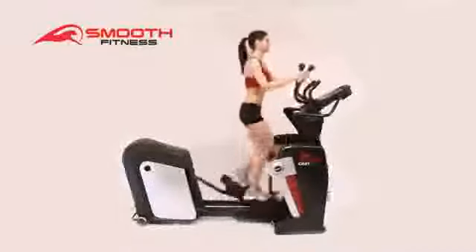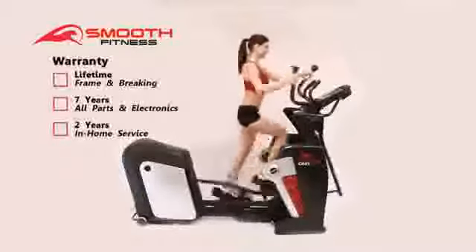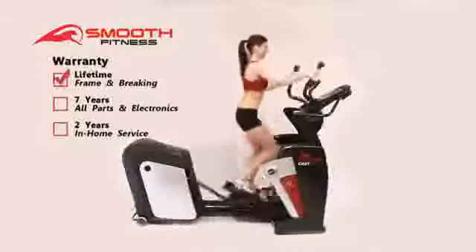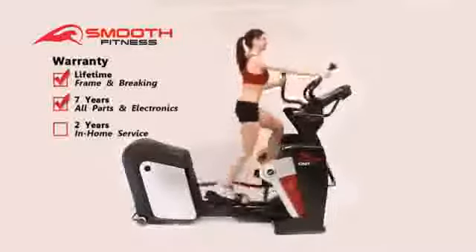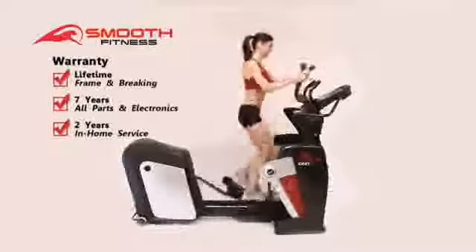The Agile DMT is the most robust unit in the Smooth Fitness lineup and comes backed by a best in industry lifetime warranty on frame and braking system, a 7 year warranty on all parts and electronics, and 2 years of in-home labor.